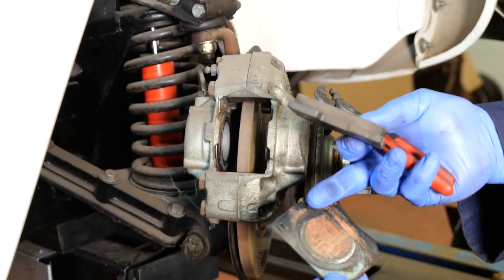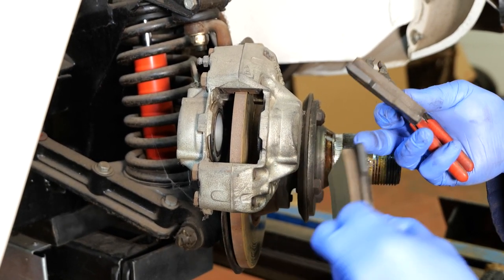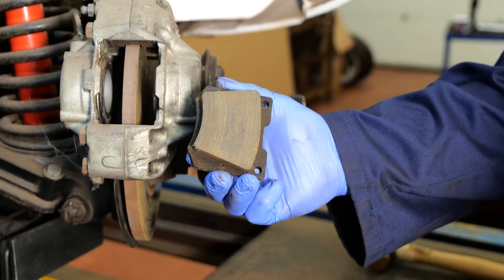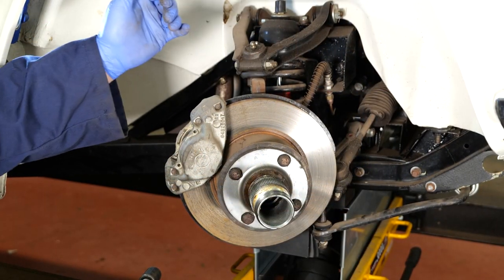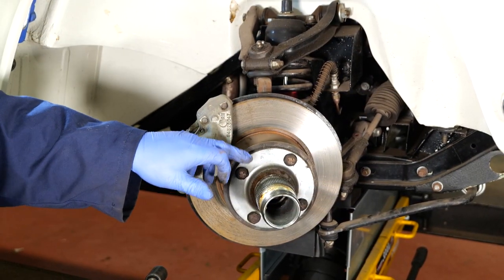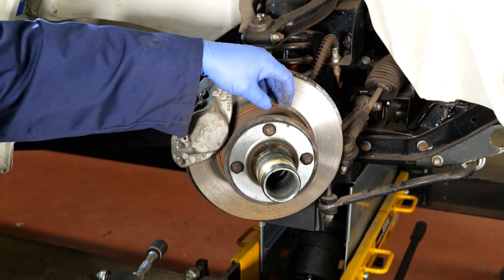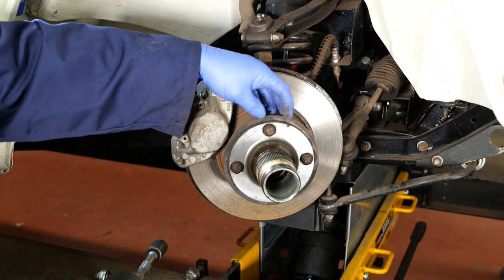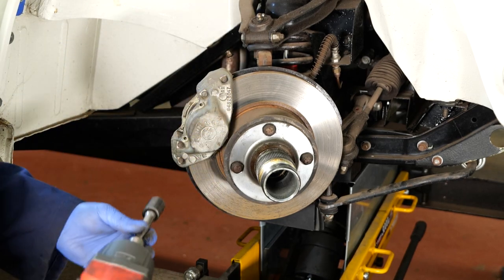Note which way the shims go and they must go back in the same way. Even though these pads look absolutely fine and you can see they're hardly worn at all, they're old and we're going to replace them. We're going to remove this disc and to do that we need to remove this splined hub. As you can see the wheel studs have been shortened and peened over these special nuts and we shall have to remove those first before we can remove the hub and the disc.